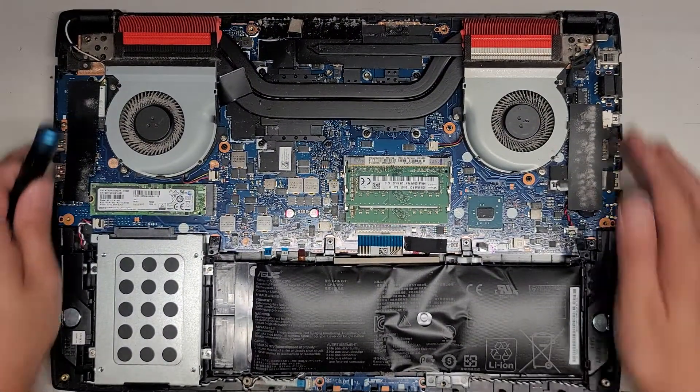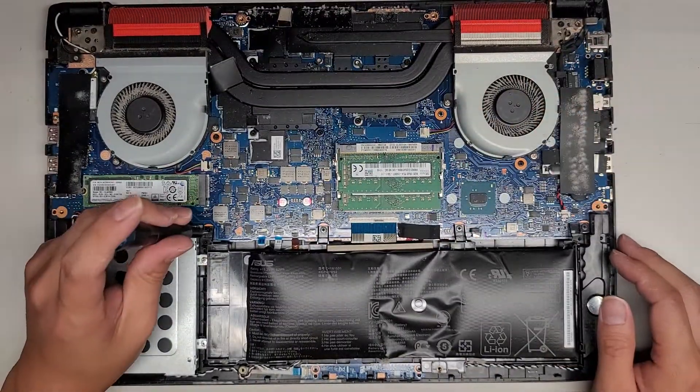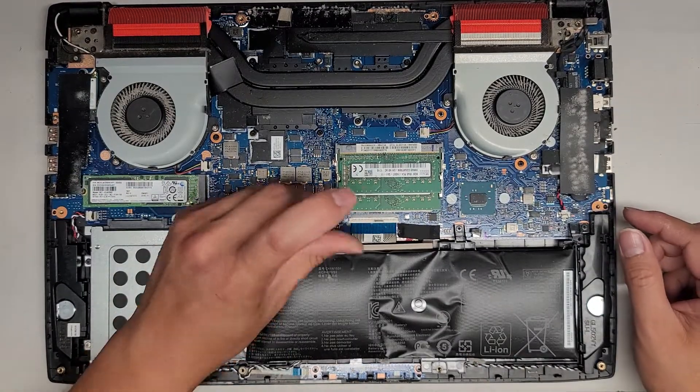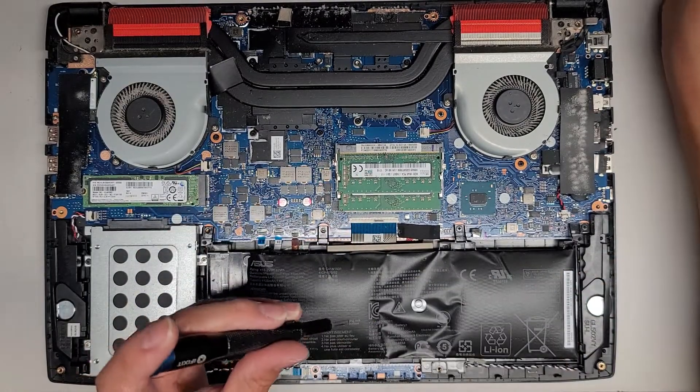Next thing we're going to do — the connector is under a piece of tape — we're going to take the battery out. Again, keeping all the screws in order. If this video helps you out, make sure to like, subscribe, and share my channel with others so that they can learn how to upgrade and repair their devices as well.